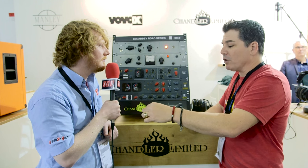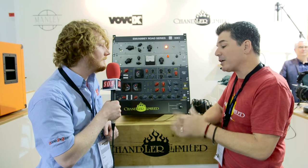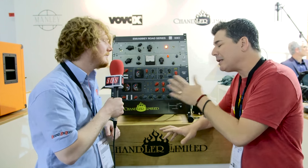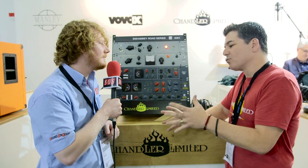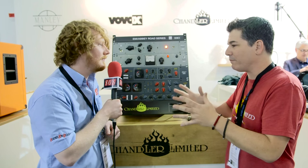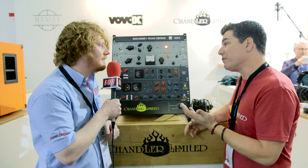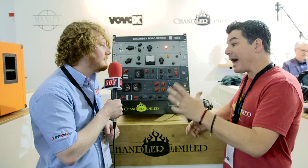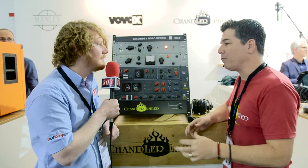In late 1968 when they installed the TG console, it was really marking their transition from the tube gear — from the tube console like the RED51 — to the transistorized solid state desk. It was really the first desk of its kind to have a compressor on every channel. Nobody had done that before, so it was quite unique.